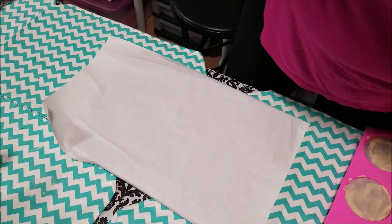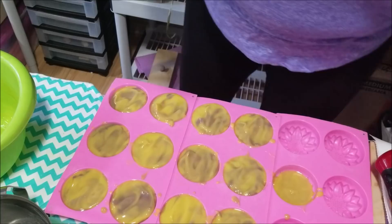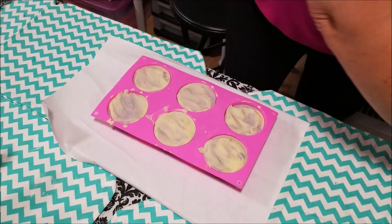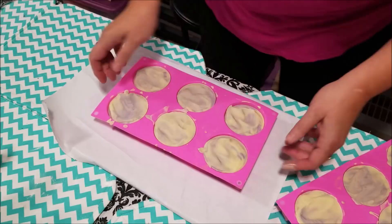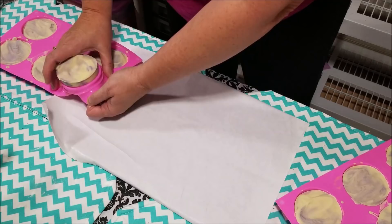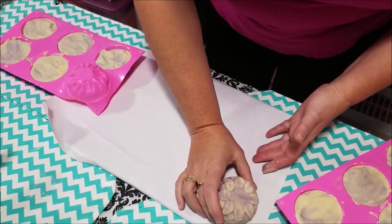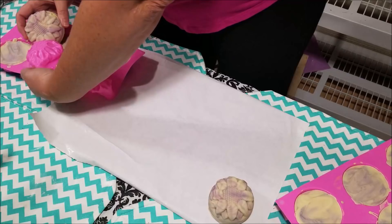Hey everyone, we're back and ready to pop these beauties out of the mold. They've been sitting for about two days. Because the olive oil content in these is so high, I let them sit a little bit longer. So we're going to pop them out and see what beautiful moisturizing bars we have for Linda — for her acquaintance that's going through chemo. We wanted a nice moisturizing bar and these are going to be really awesome. Once they finish curing they're going to be great. It's filled with olive oil and shea butter.